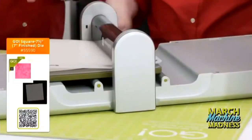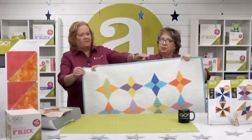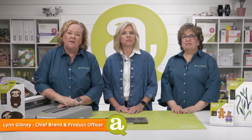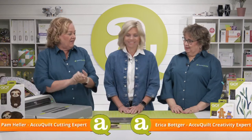Welcome to today's fun launch party called Relax and Enjoy. We're launching the new Dye to Try series die. Hi quilters, I'm Lynn Gibney, AccuQuilt's Chief Brand and Product Officer. I can't wait for you to see this month's Dye to Try.